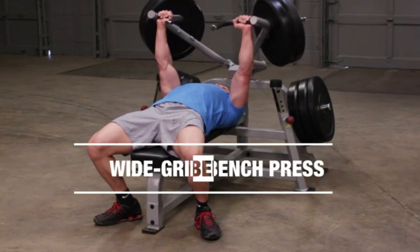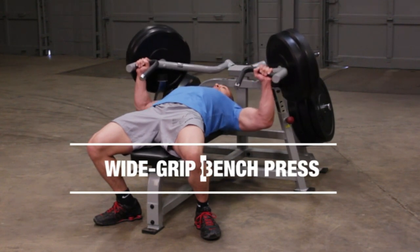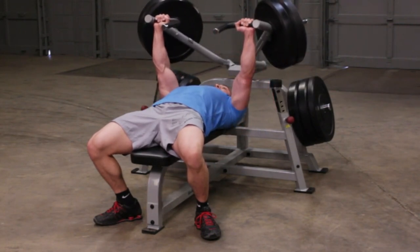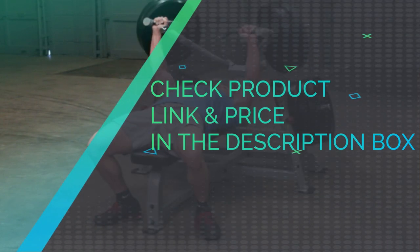Plates sold separately. When assembled, the Body Solid Pro Club Line Leverage Bench Press measures and weighs a certain number of pounds. It is backed by the Body Solid Lifetime In-Home Warranty and Full Commercial Warranty, with independent unilateral arm action for balanced muscle development. Check product link and price in the description box.